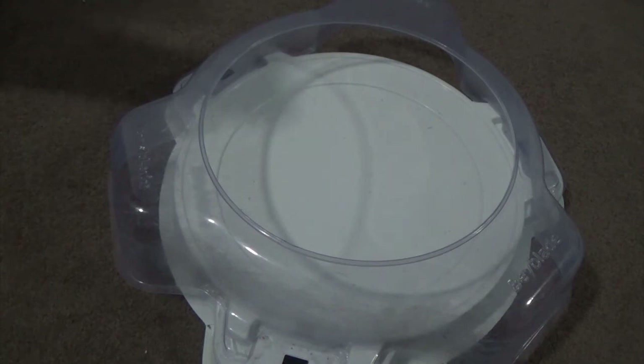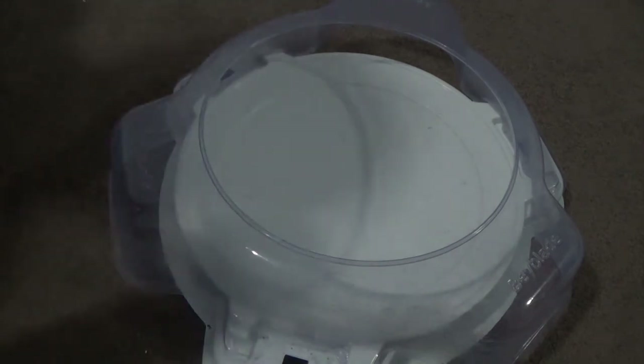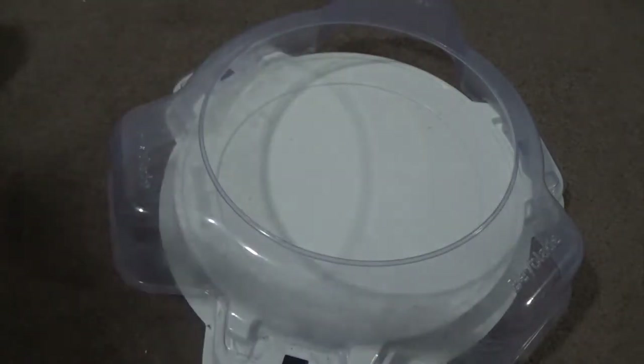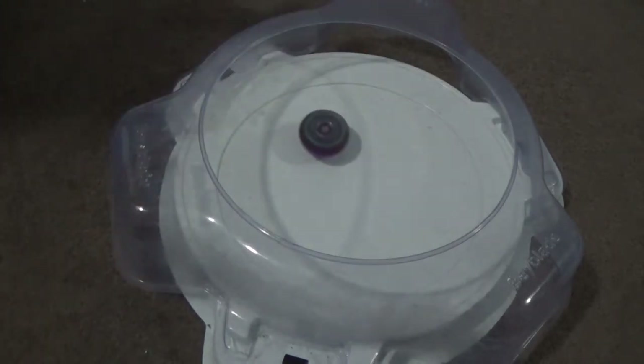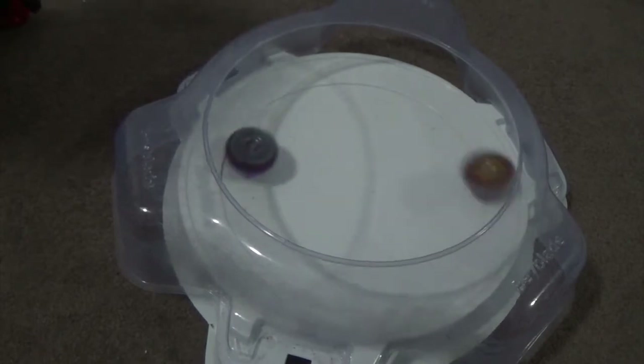Now we're going to get into another bay battle: Legend Spryzen versus Kinetic Satomb. Let's see if Legend Spryzen is any good against this bay. Kinetic Satomb does have some pretty nice slopes, so let's see if Legend Spryzen can get through Kinetic Satomb's defenses.